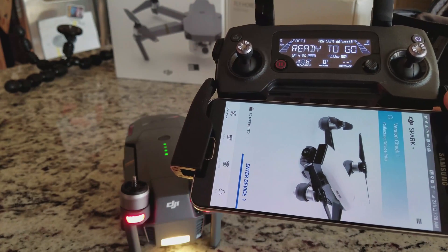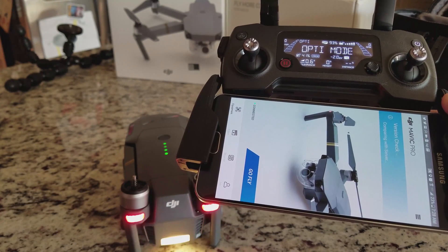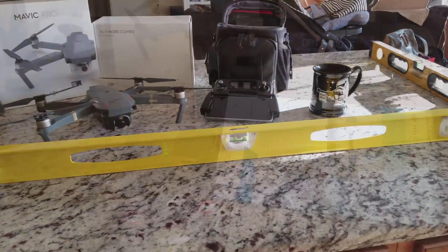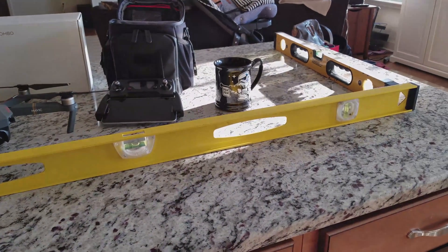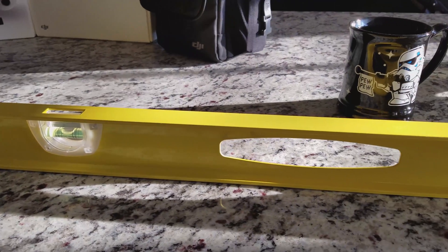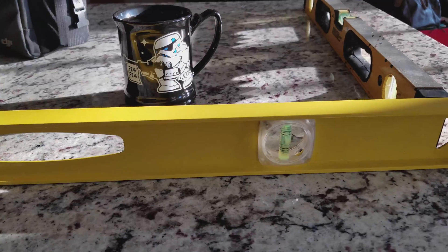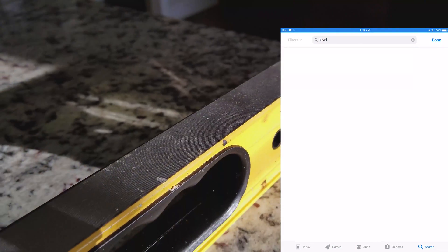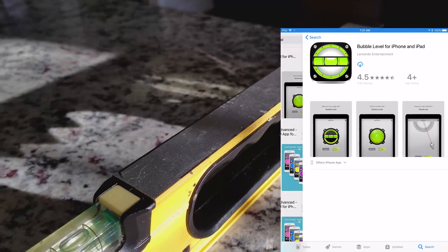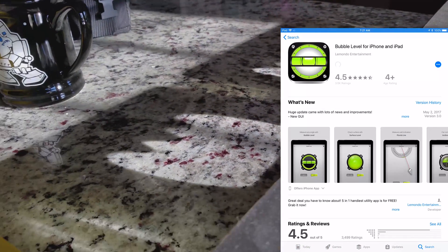The calibration takes about five minutes from start to finish. First we want to start off on a level, dry, and stable surface to prevent any chance of a faulty calibration. Here I've laid out some levels on the island in my house to ensure that it is level. If you don't have a physical level you could always download an app for your phone or tablet and use it instead.